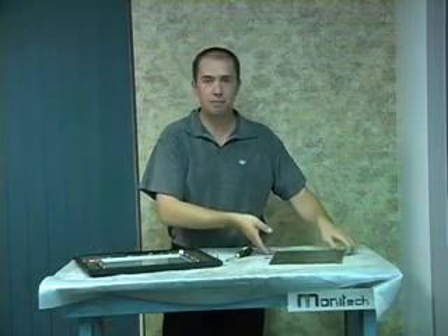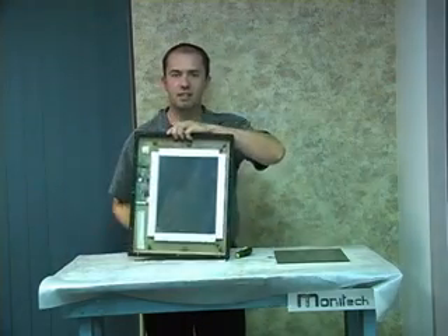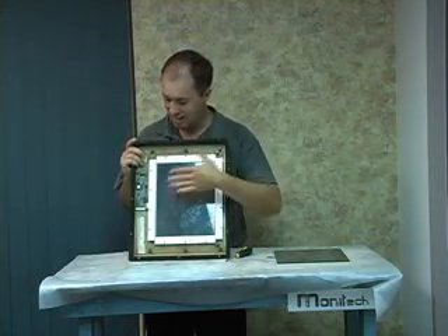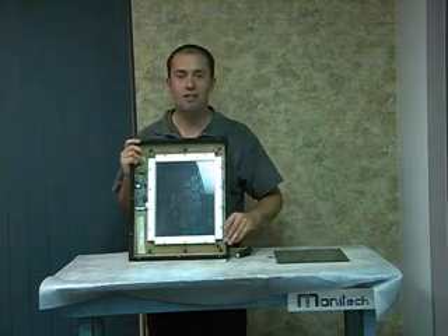The touchscreen is a simple piece of glass with a touchscreen membrane on it with a connector. If you look on the back, very simple — a handful of screws to remove, pop the old one out, pop the new one in from Monitech Industrial Display Solutions, connects right back in, and you have your new touchscreen installed at a fraction of the price.